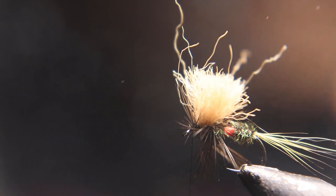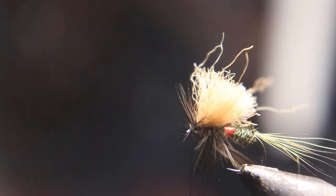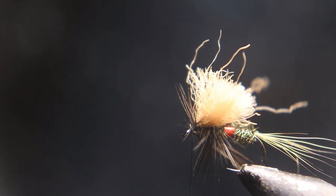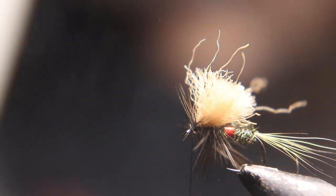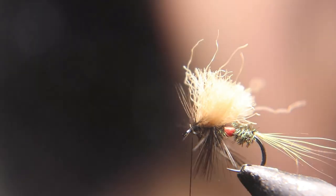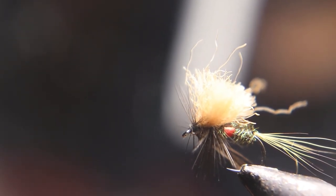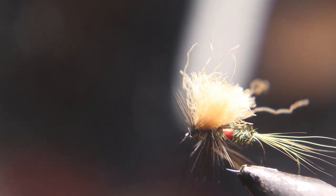I hope you like that fly. This is my favorite fly to use as a dry dropper, with a nymph as a dropper. Above me you can see a nymph from an earlier video that I suggest you use. Keep your lines wet, out of the trees, and only give them fish a sore lip. See you next week — have a good day.